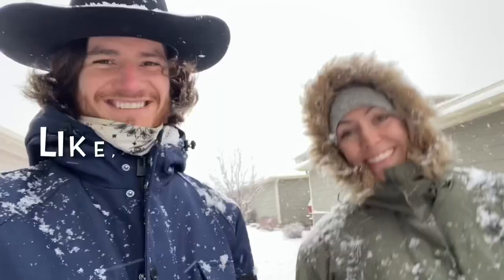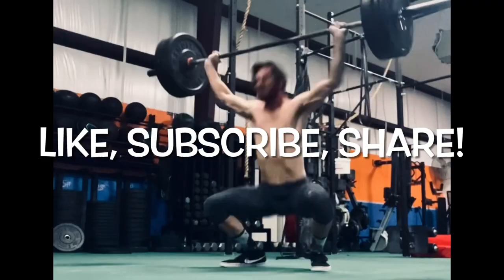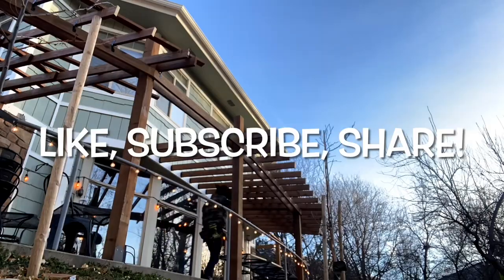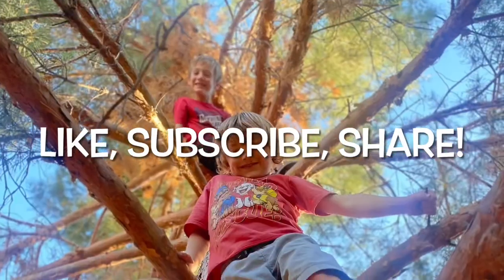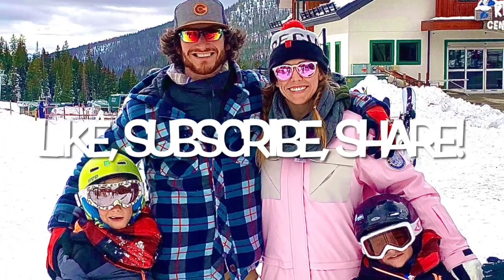My name's Mark. I'm a husband, father, outdoor enthusiast, handyman, and fitness professional. I've seen too many people passively sit on the sidelines as life passes them by. My mission is to empower people to dream dreams for their family and follow through. We'll see you next time.